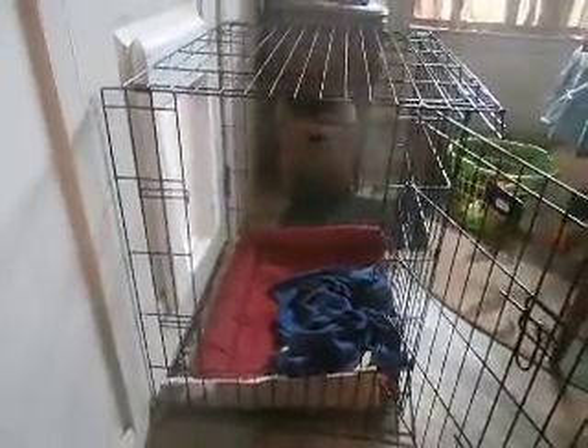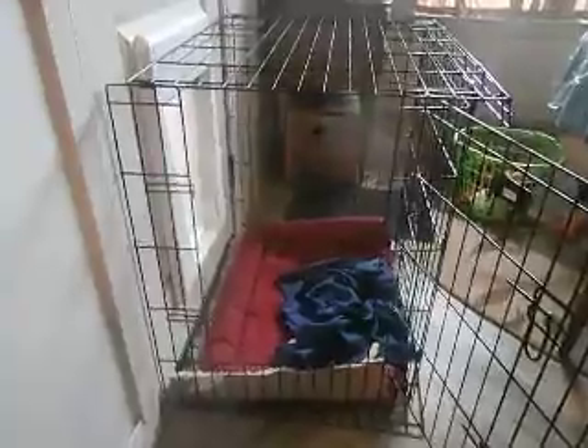We've got it here by the doggy door and I just put it right up against there. That's where he stays when we're away from the house, so when he needs to, he can go out the doggy door.